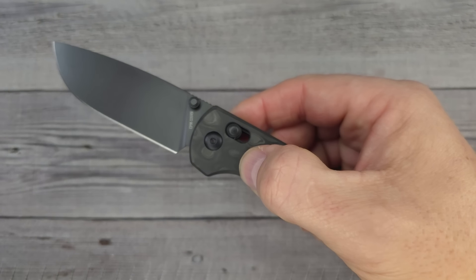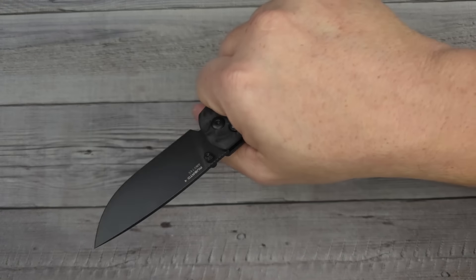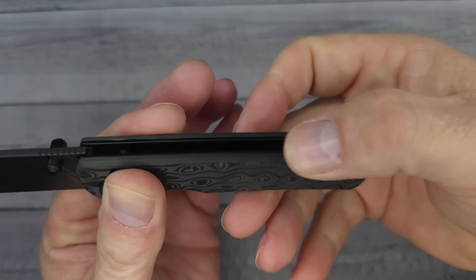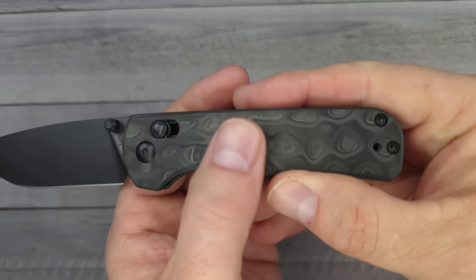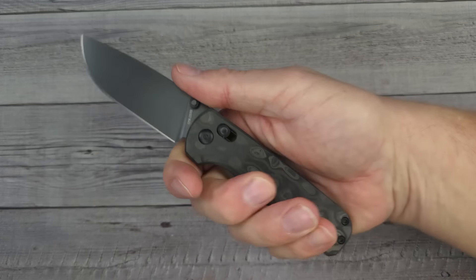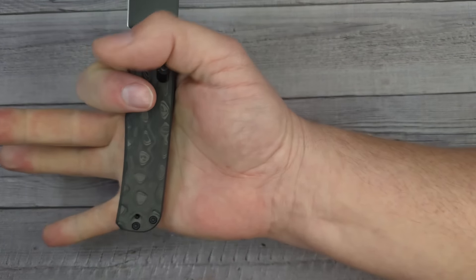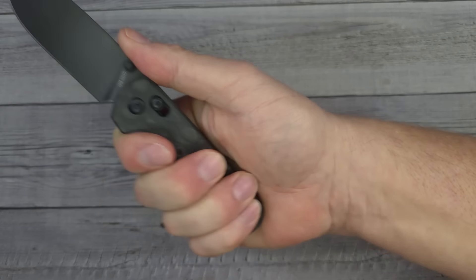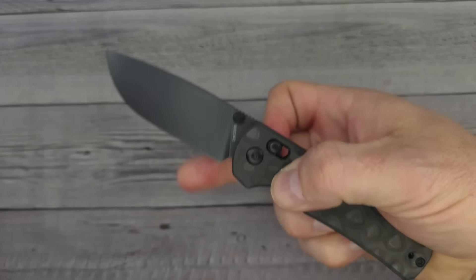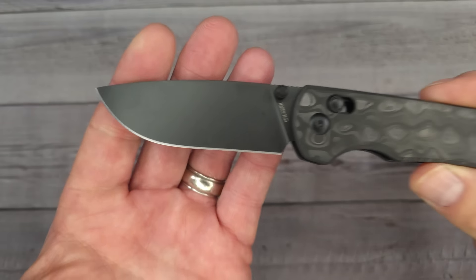It has good lock up, it's nice and snappy, and it's very easy — you can deploy it with one finger. It's not one of those where you have to grab it with both hands to shut it. The ergos — no issues at all. It's rounded off, really smooth and chamfered around those edges. I have a large size hand and you can choke up because there's no flipper. The ergonomics on this knife are 10 out of 10. No problems, no warm spots, no hot spots — it fits in the hand very nicely.